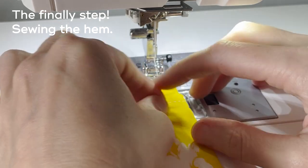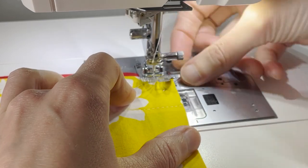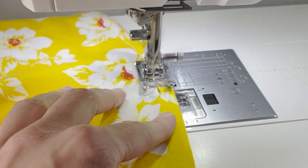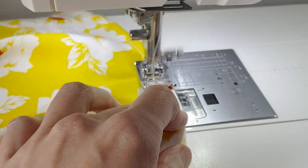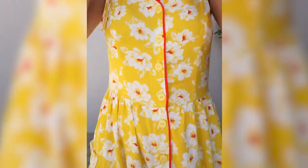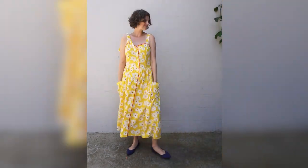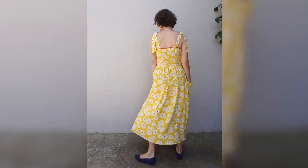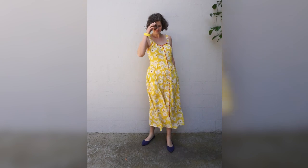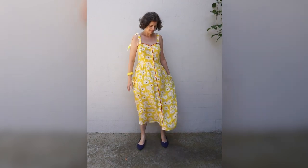And finally I stitched the hem. I did this the very morning of Frocktails and I'm so glad that I made the dress and finished it in time — it was definitely down to the wire. Here's my finished dress. You'll notice that there are also pockets, which I had to sew on after Frocktails because I ran out of time that day. I really loved this dress, it's just the perfect summer dress. I hope you enjoyed the video. Happy sewing!